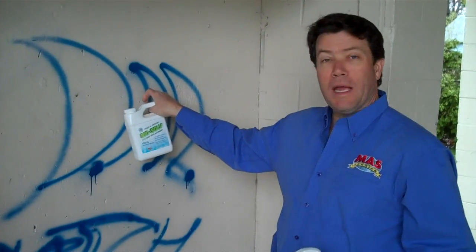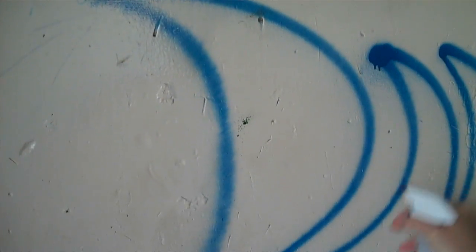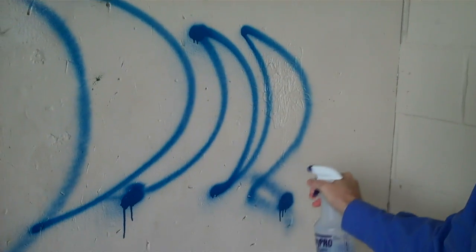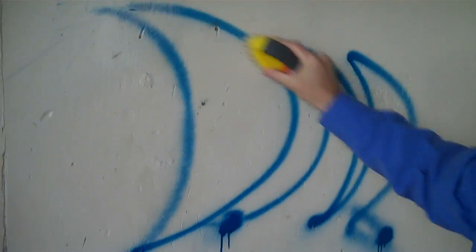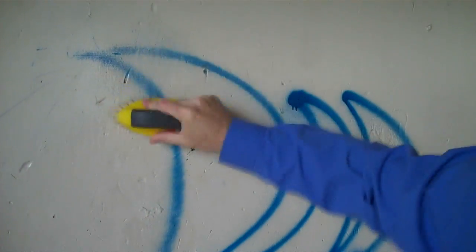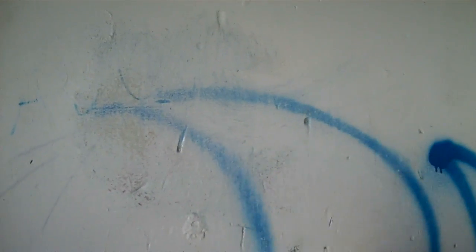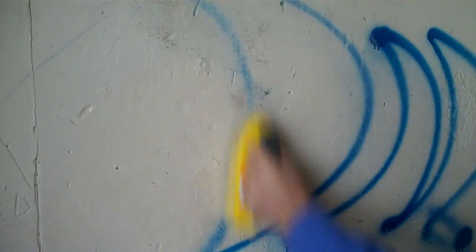Now we're going to try the BioSolve on this paint. We know this is a painted surface — it was spray painted on here. I'll spray some on and let it start to work. This is made from corn, so it's basically the same materials used to make ethanol. And off it comes. This is spray paint — I'm going to guess it's something like a Krylon or Rust-Oleum — but it'll take it off.